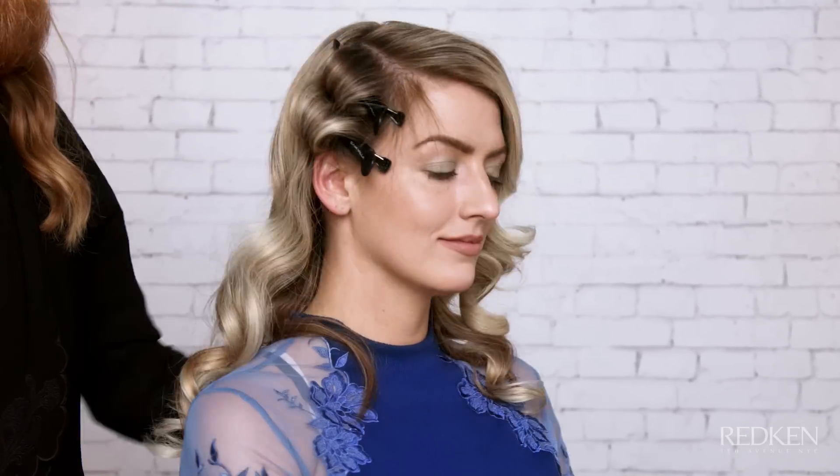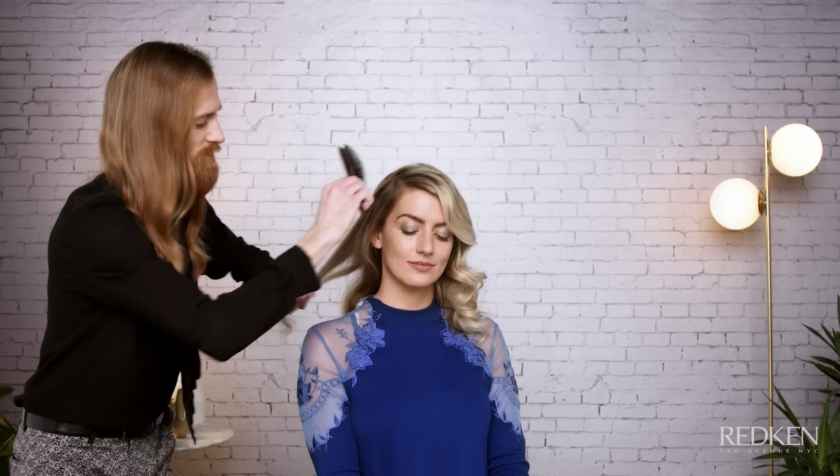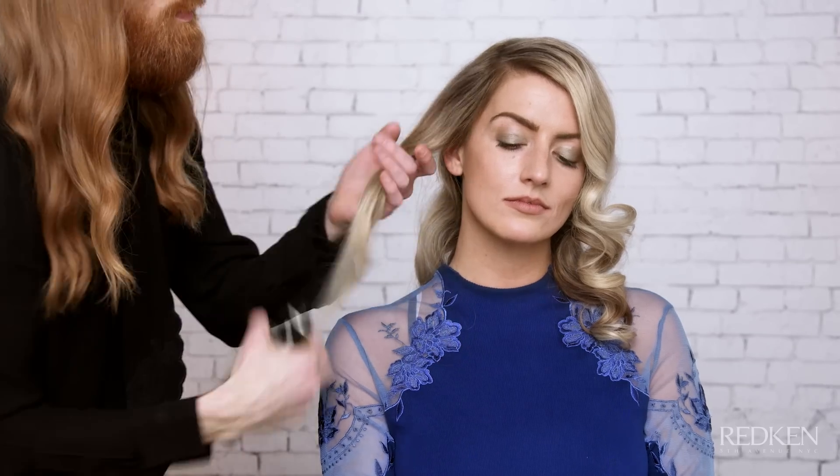Pin at the scalp. Complete this technique all around the head. Wait a few moments for the hair to cool down. Once the hair is cooled, release all hair then gently brush to set the curls into place. Finish with Shine Flash 02 for added shine and set with Fashionworks 12.